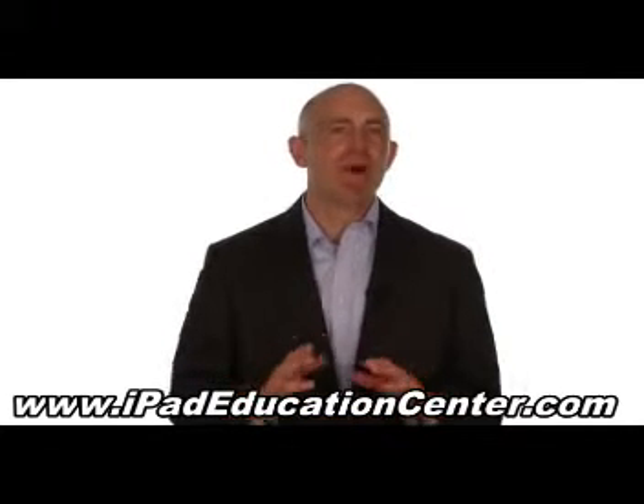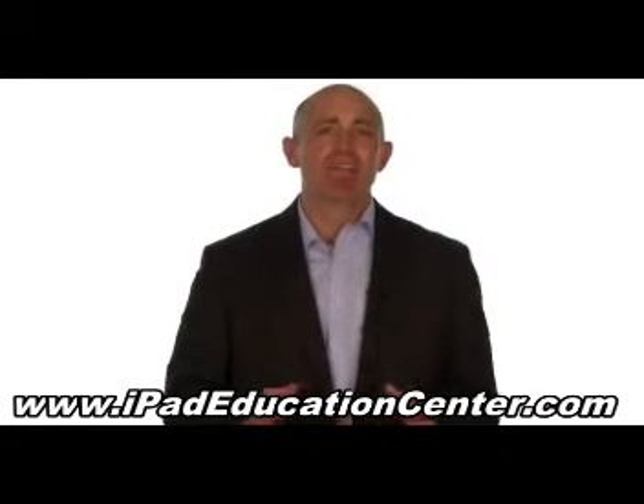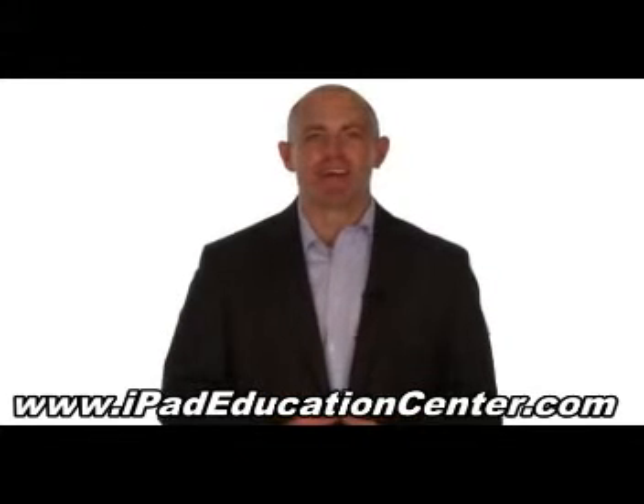It's advisable that you watch the video tutorials on your computer and follow along on your iPad. However, it's just as easy to watch them on your iPad in our members area.